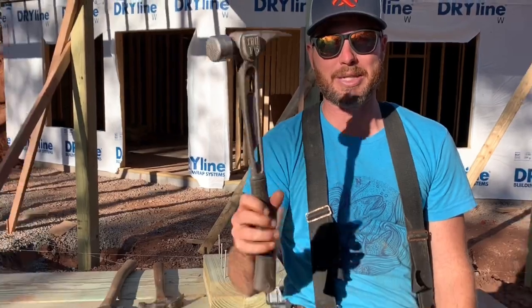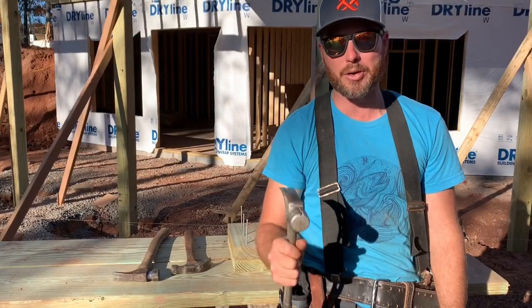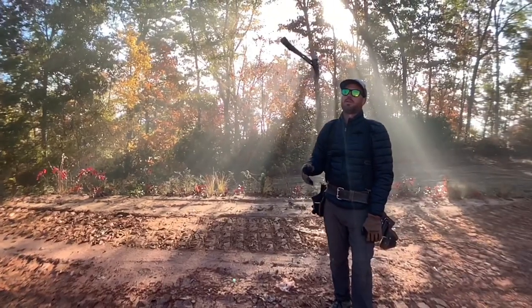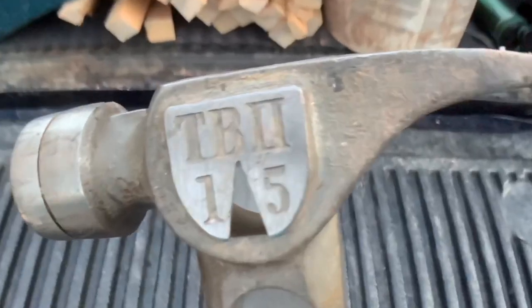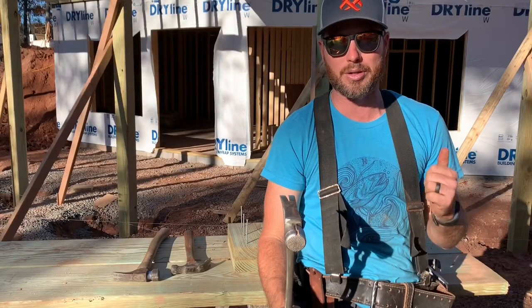Hey, what's up guys? It's update time on the stiletto hammer. I've had this thing for a few months now and I made a video about it when I got it because I was super excited. I'm still super excited. I love it. It's actually been a great hammer. It's got a lot of cool features that I like. I'm going to show you in a second.